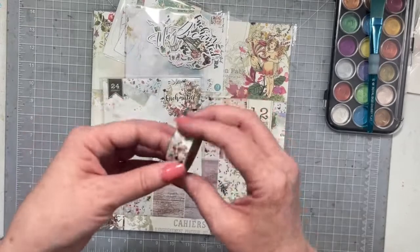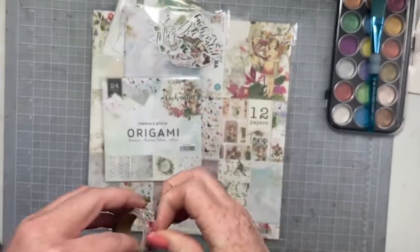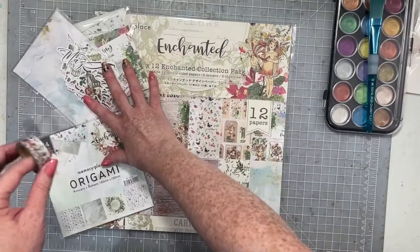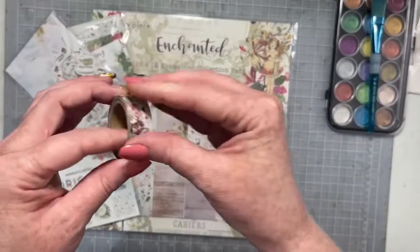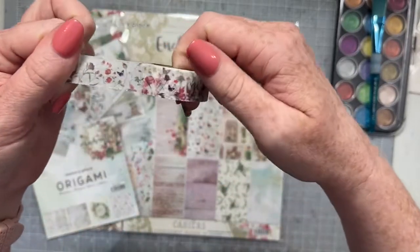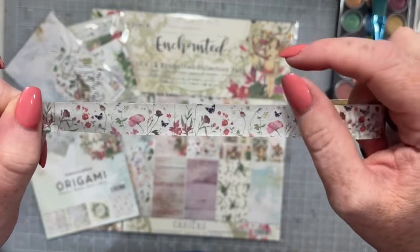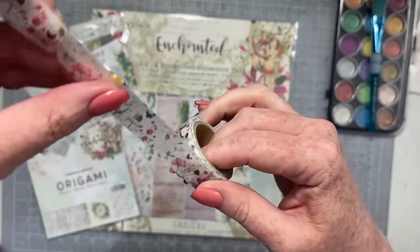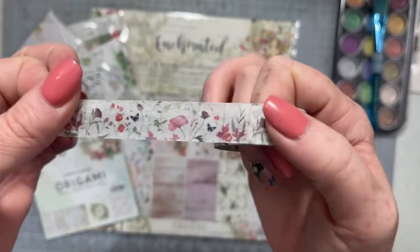There is a washi tape. This washi tape is exclusive to the Cherry Box this month. The company that we are working with who made the collection is called Memory Place. They created an exclusive washi tape that matches their line just for the Cherry Box. Isn't that awesome? And it's so pretty. How pretty is this washi tape? It's adorable.